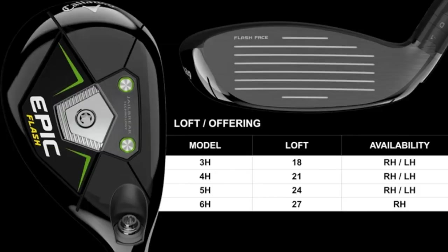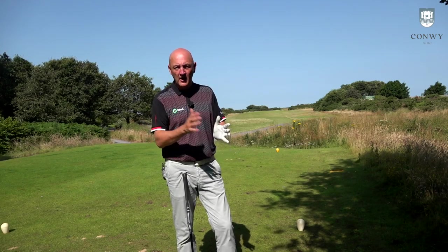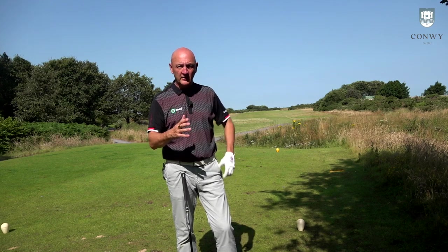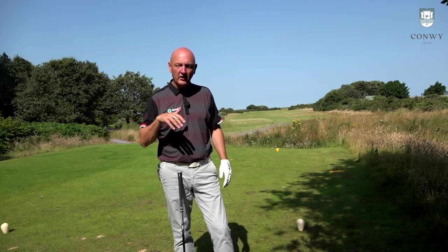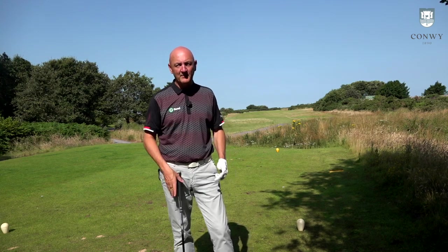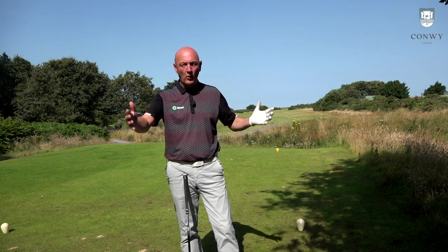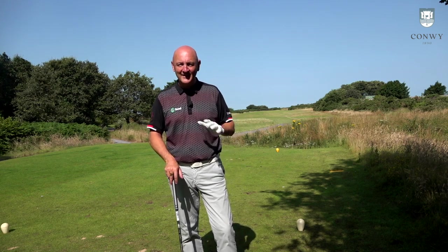The interesting thing for me is this 21-degree hybrid. It goes all the way up to a six hybrid, and I think the five and six hybrid are going to be a real big help to anyone struggling with their long irons — four, five, and six — because they've got a lot of power right across the club face with some unbelievable distances. It's similar to what I said about the mini driver in terms of control off the tee. If I can get a go-to club giving me around 220 out of a shorter shaft with a small head and some control, that inspires confidence — and that's the big deal for me.